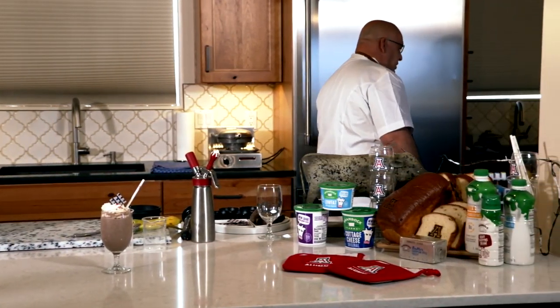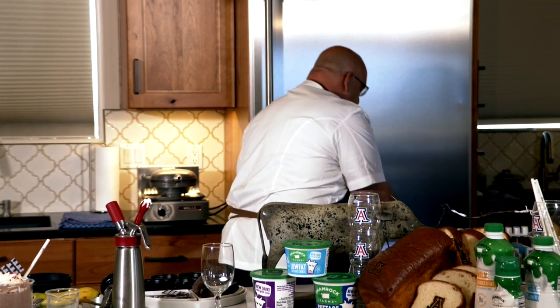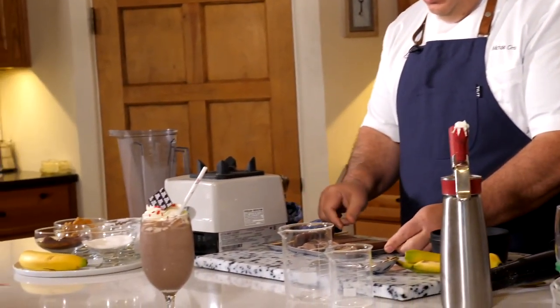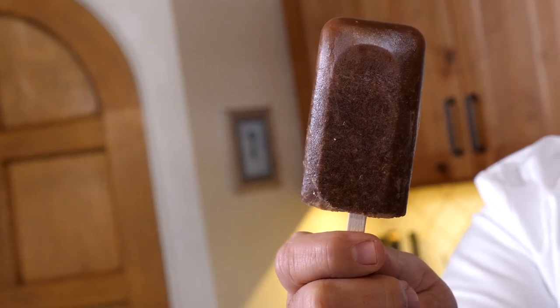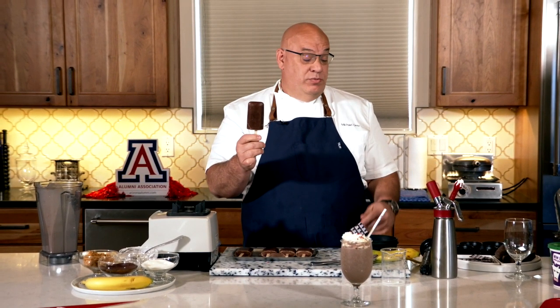We're going to go ahead and place this into the freezer. But we're going to do a little TV magic here because I happen to have made it earlier today. We've popped out our popsicles — look how great that looks. You can put these in a little plastic bag. One of the nice things about this is because it has milk and cottage cheese inside, it's actually a little bit denser, so you may want to let this sit out just for a moment, but it won't melt right away like a Fudgsicle will. But it does taste just like a Fudgsicle — delicious.